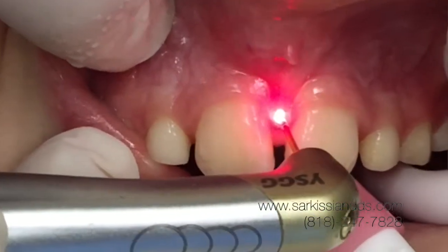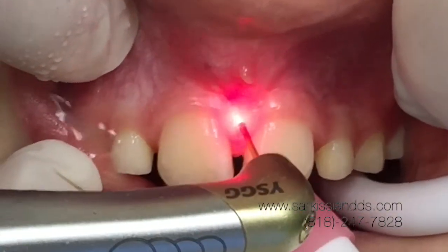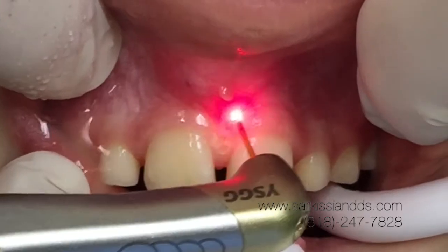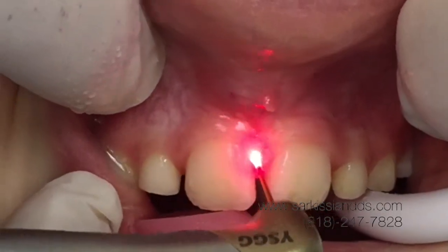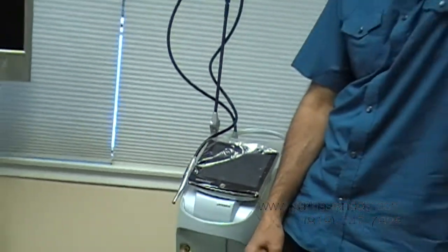With the laser, we can carry out the phrenectomy without any trauma to the tissue. It is based on hydrokinetic energy. It has absolutely no heat involved and barely any touch.